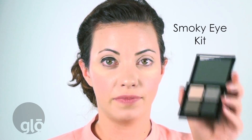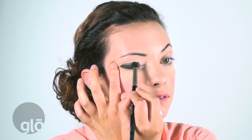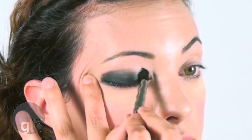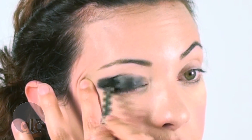Then I'm going to grab the smokey eye kit and get the darkest color from the kit. You want to make sure that you do one eye at a time with this. I'm using my crease brush, and we're just going to go smoke out that cream liner. That's going to give a lot of depth to the smokey eye and a lot of staying power. I blended that dark color all the way up to the crease. Now we'll move on to the second eye and do the same thing.